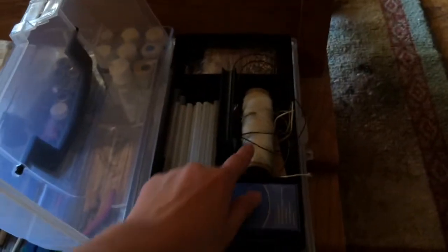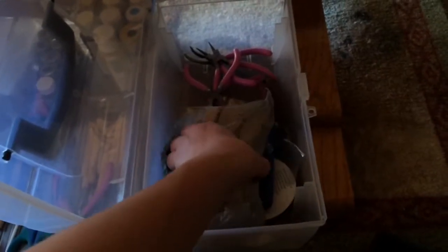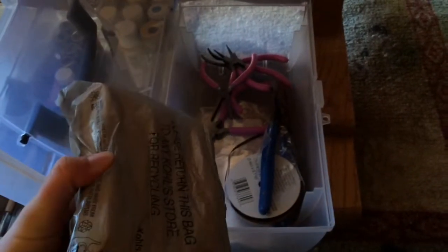In this box I have light glue sticks, like string, jump rings, and then more of my craft stuff — some strings, some cutting stuff, and popsicle sticks.